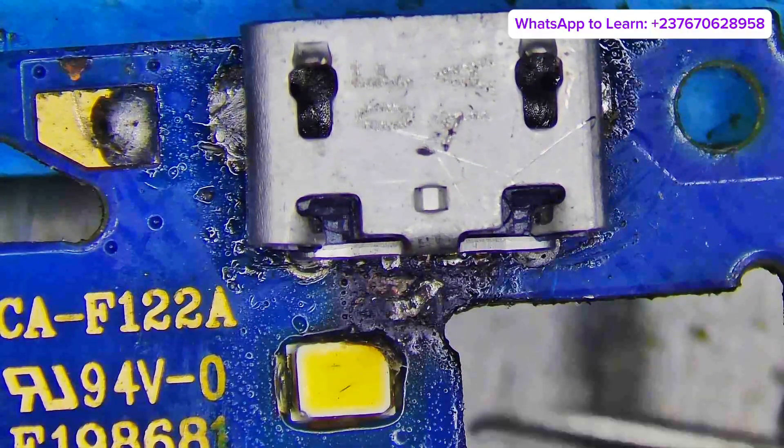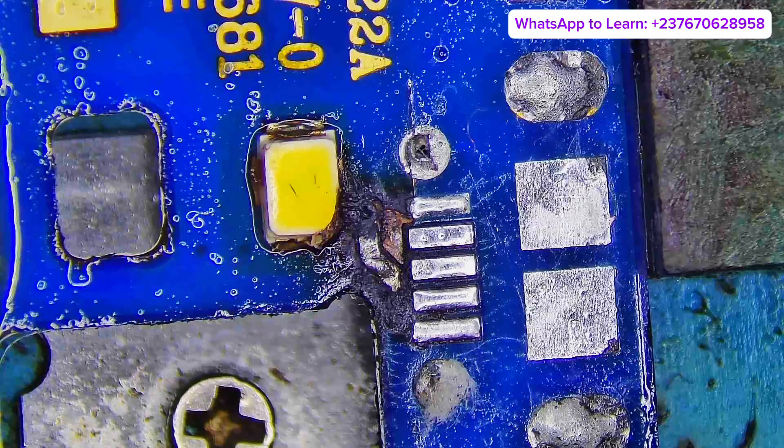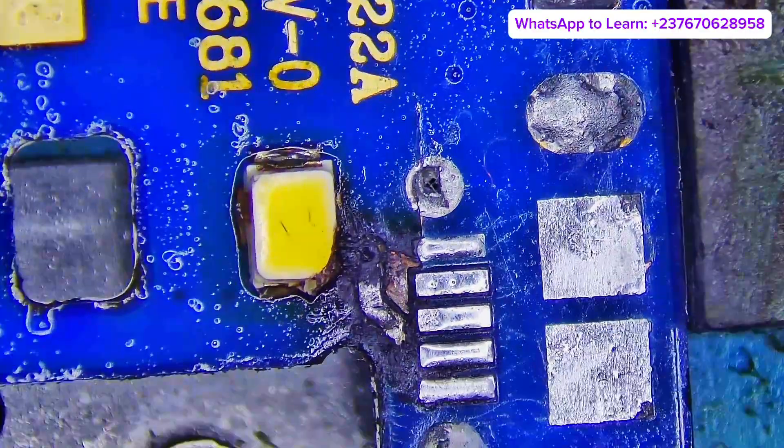I'm Serge's Mike right here and we have a very interesting problem. These PCBs all burned out from the charging port section. As soon as you connect the charger, the phone will heat up completely. The PCB will heat up.